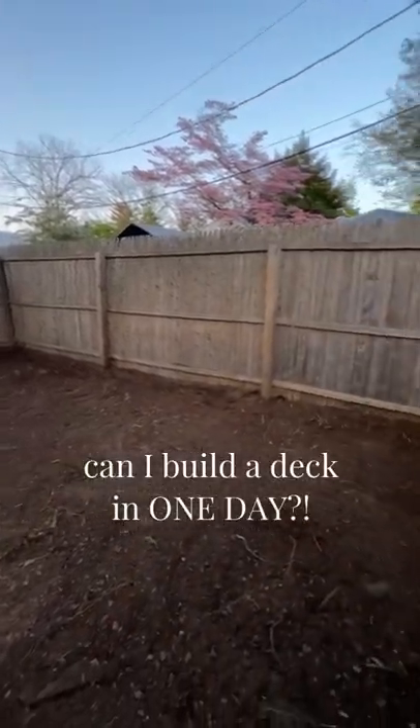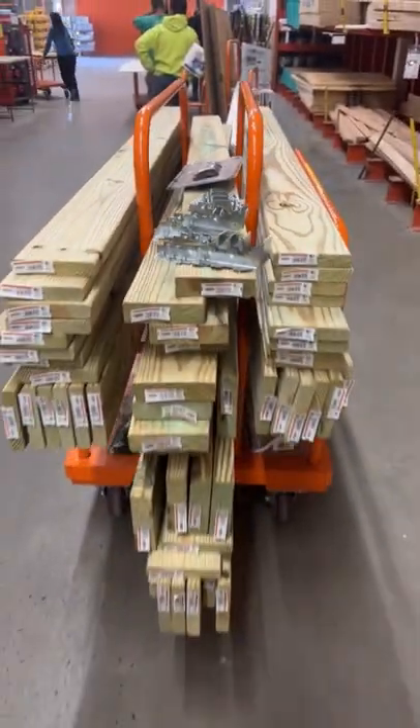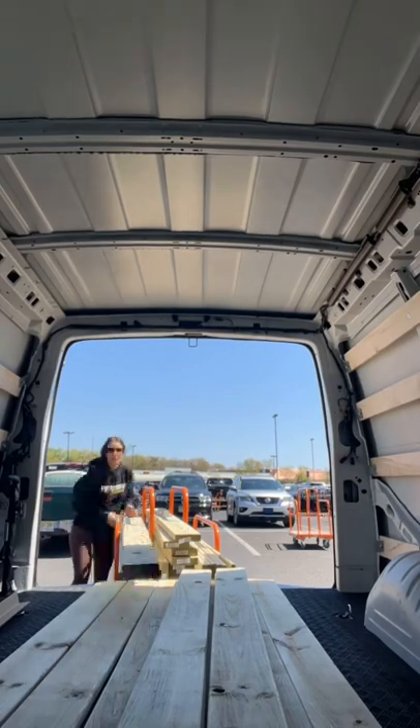Do you think I can build a whole deck in one day? Let's find out. Grabbing pressure-treated wood and brackets — this wood is rated for ground contact.